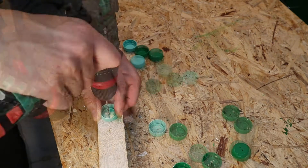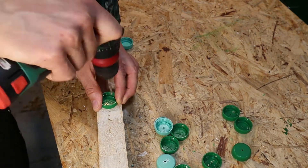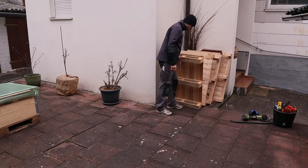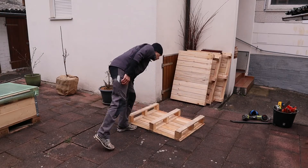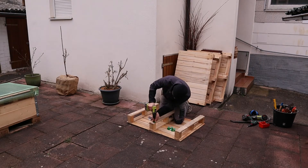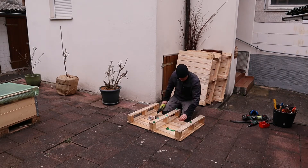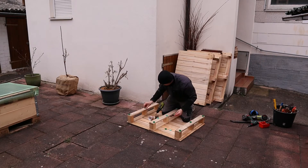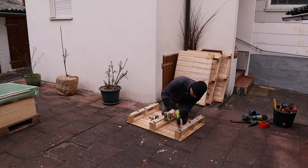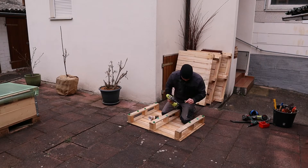We will use bottle caps as feet to prevent the contact between wood and ground. That is an important step as this raised bed will sit on concrete. It will let the wood dry and will increase the lifespan of the raised bed and the wood. I just screwed on the bottle caps to the bottom side of the pallet. 12 to 15 caps will do the job for a raised bed of that size.